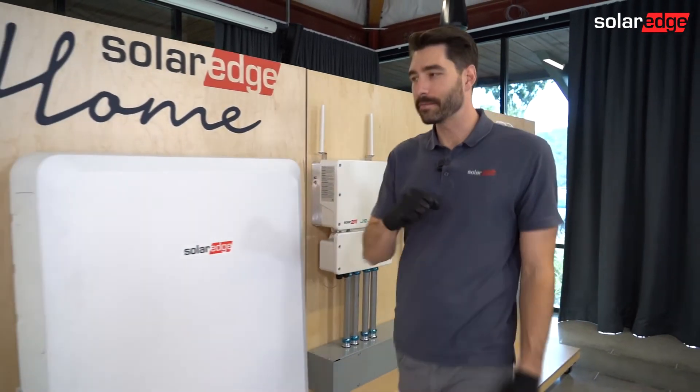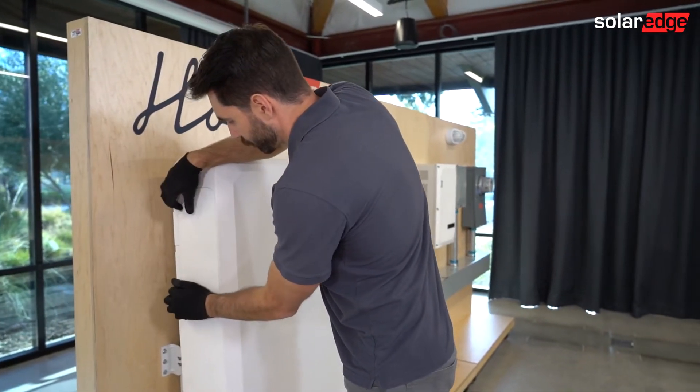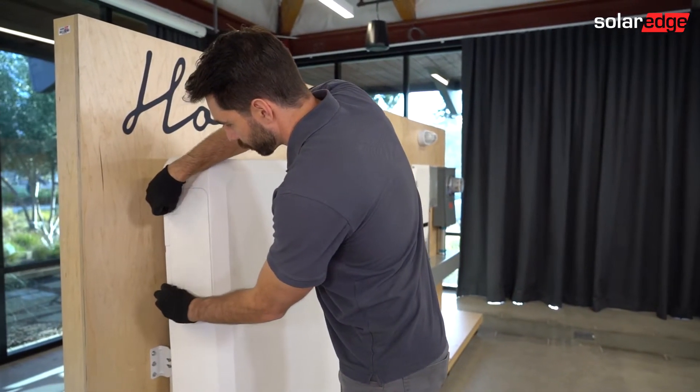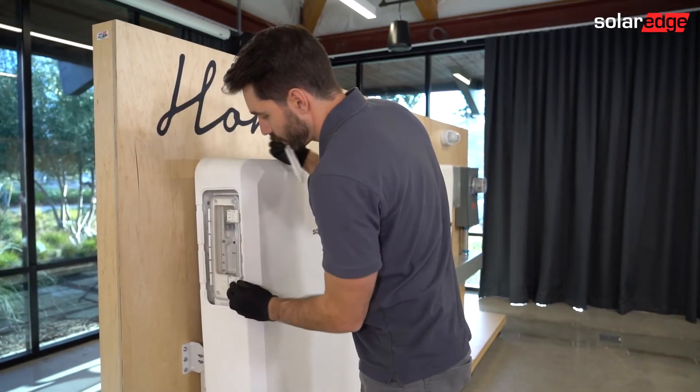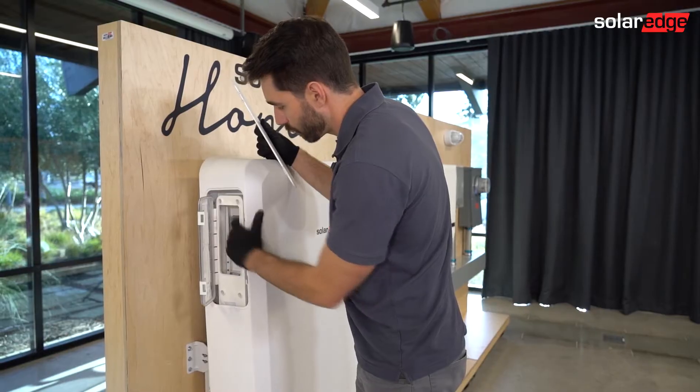Next, let's turn off our battery. On your battery, you're going to start by turning off the toggle switch and then the breaker.